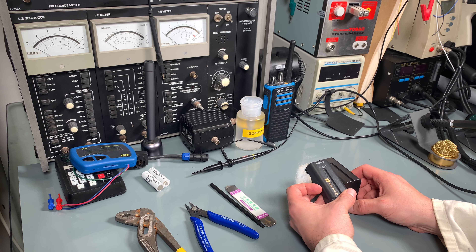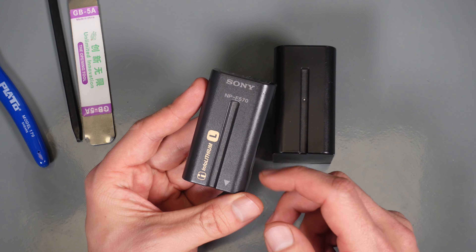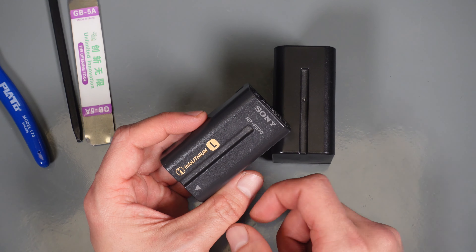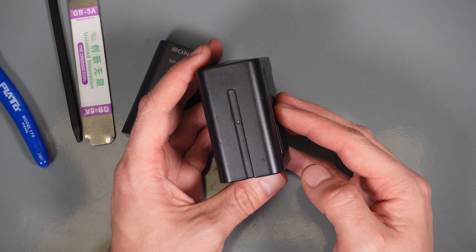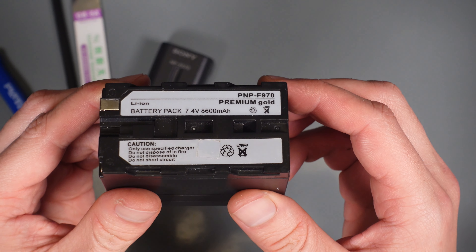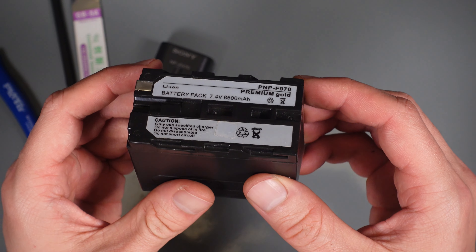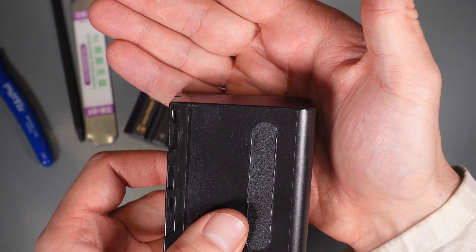Today we are going to take a look at something very interesting. On my desk I've got two batteries that are compatible with the Sony NPF standard. This is a genuine one from Sony, fully operational, and a long time ago I did a teardown of a broken one. I know for a fact that inside we've got two cylindrical cells.